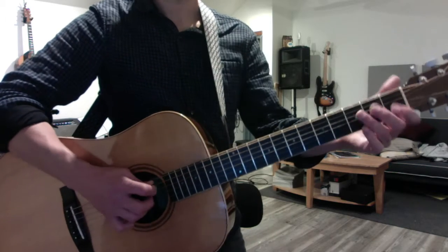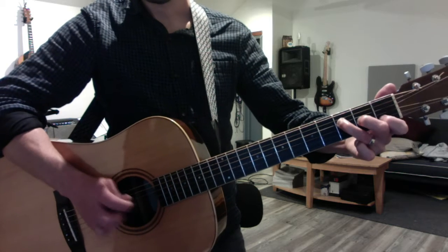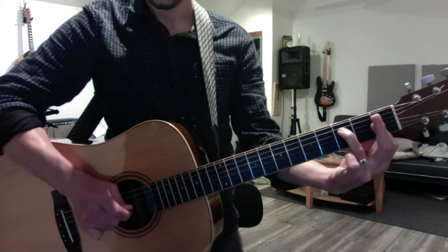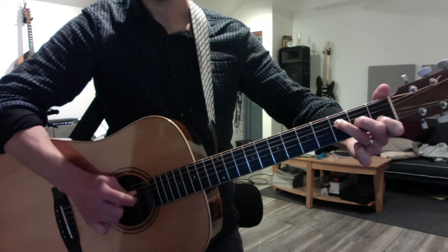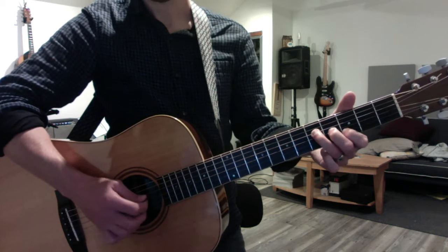And then we talked about Dreams, which is an F triad. This is a root, a third, and a fifth. Goes minor — flat the third. Back to major. An F triad that moves up to a G. In both cases, you keep the open high E.